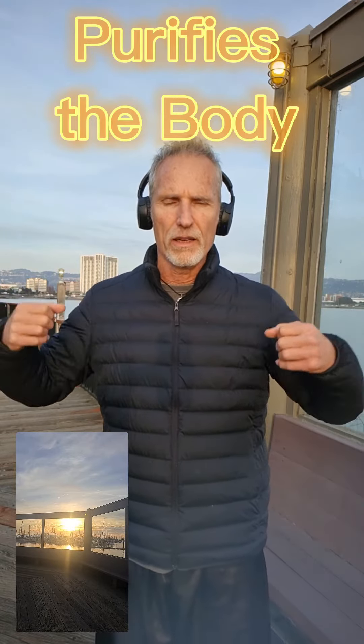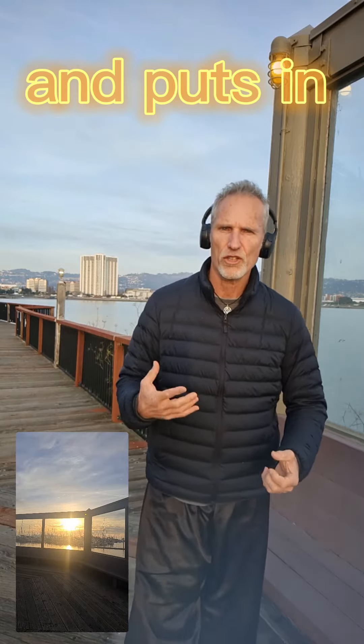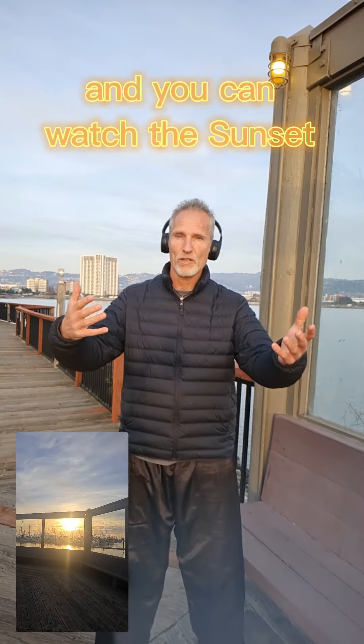It purifies the body of old energy and puts in fresh energy into you, and you can do it together and you can wash the sunset.